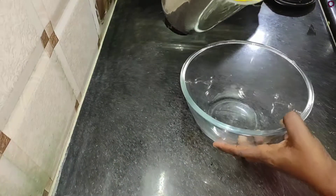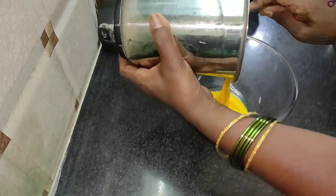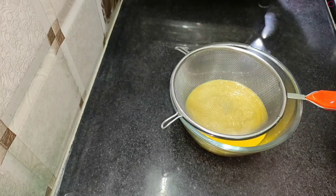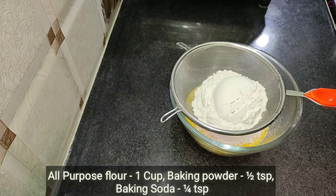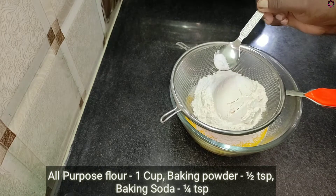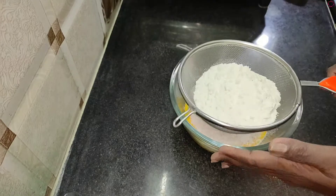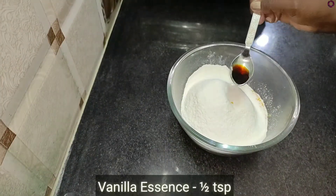Add 1 cup of flour, 1 spoon of baking powder, 1 spoon of baking soda, and 1 spoon of vanilla.